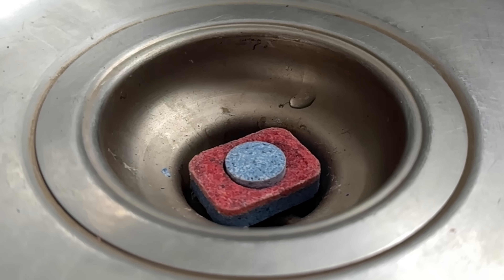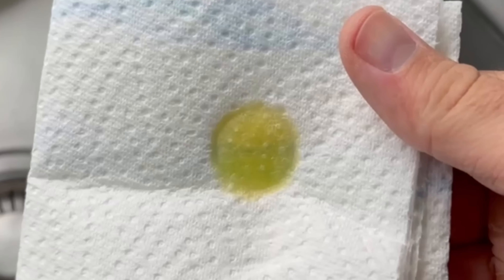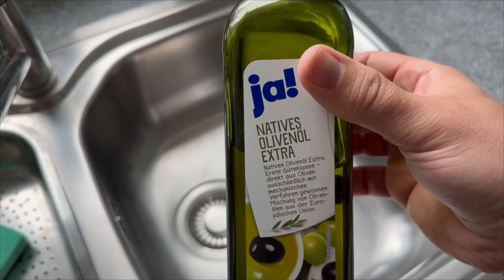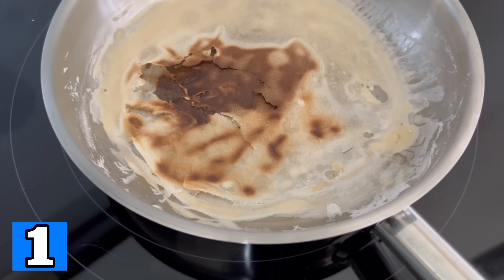There are 8 surprisingly simple tips and tricks that will help you clean much less often in the future. They are really worth their weight in gold and you will use them for the rest of your life. There are also a few real insider tips. Let's go straight to trick number 1.